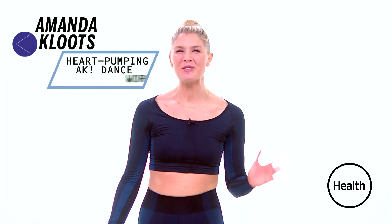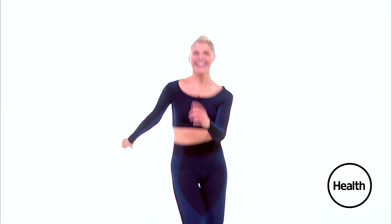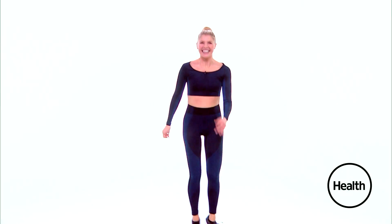Hey guys! Welcome to AK Dance Workout. Today I'm just going to do an easy to follow dance cardio routine that you can do with me at home. Alright, here we go.